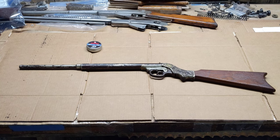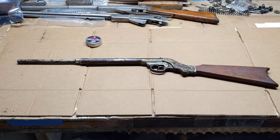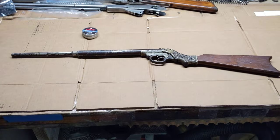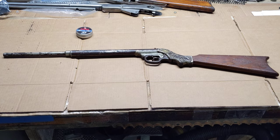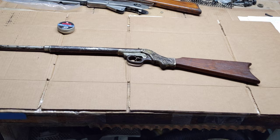Greetings all, Shane Bruce of Resto Mod Daisy. Yet another ancient and rare Daisy is on the table today, sent in by a treasured customer who has purchased one and sent it to me.